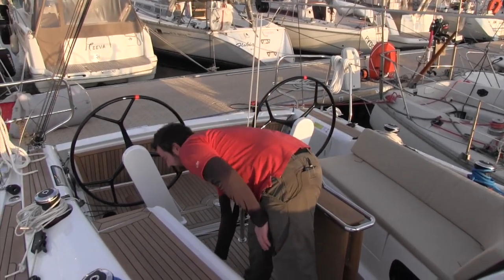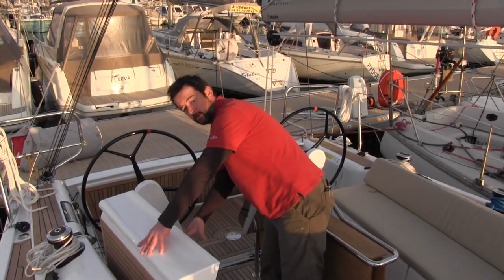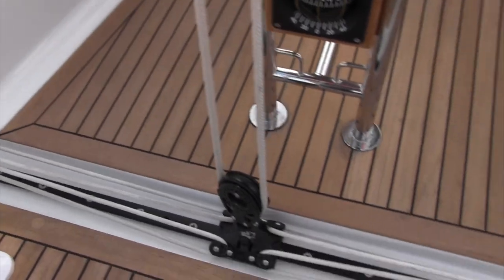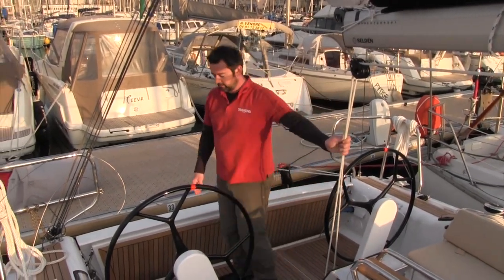We've got some cockpit stowage here — it's sole depth. This is the twin half cabin version; there is a version where that's just a quarter locker with a huge locker over there. In this twin half cabin version, these are sole depth lockers. Recessed traveller, very tidy along there, and that's the German mainsheet system which goes forward and comes back to these winches here — very effective, very efficient.